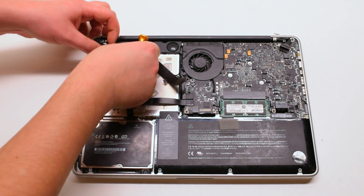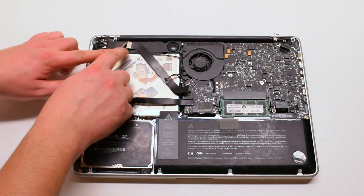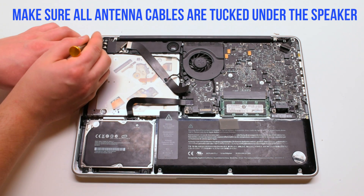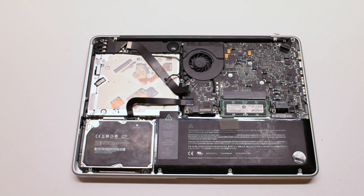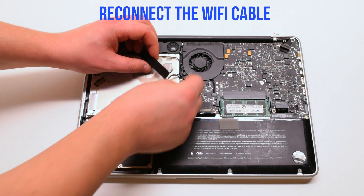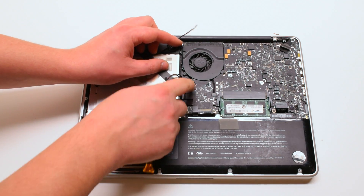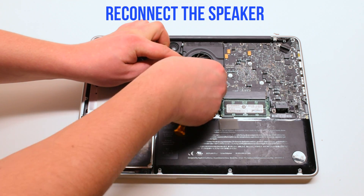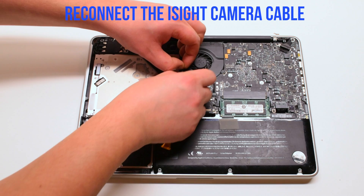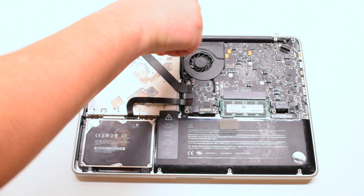Trace out the camera cable and tuck it in along the speaker. Make sure all the antenna cables are tucked in underneath the speaker bracket. Reconnect the WiFi cable to the Logic Board. Reconnect the speaker. You can now reconnect the iSight camera cable. Reconnect the last Phillips head screw on the right side of the speaker.